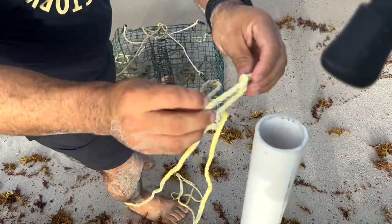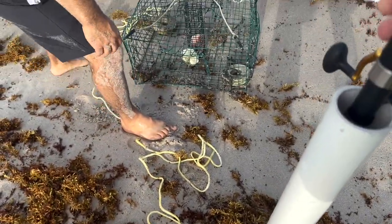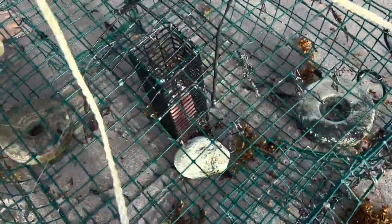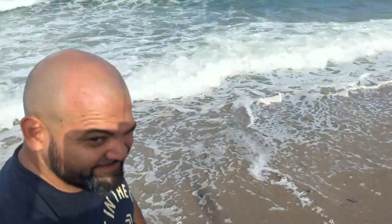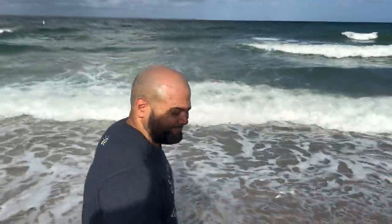That little loop, put it right on top. There we go. Bingo. Crab trap. We've got a piece of tilapia in the middle, we've got some weights on there. I don't know if this is going to be strong enough to hold it, but Chris is going to put it out for us. Let's go.